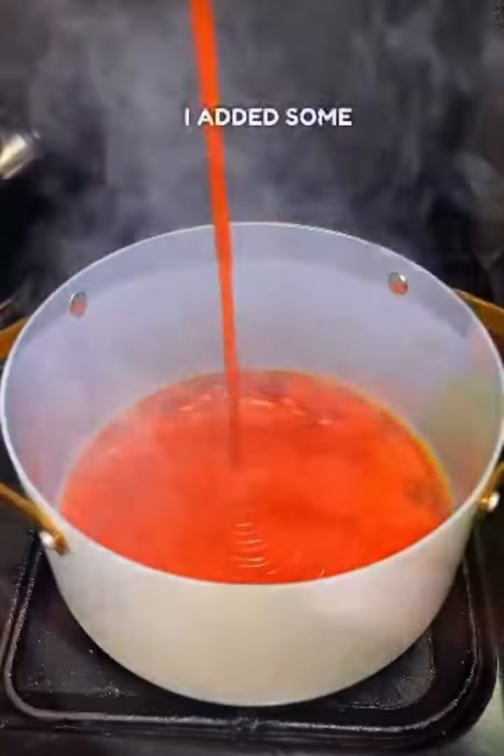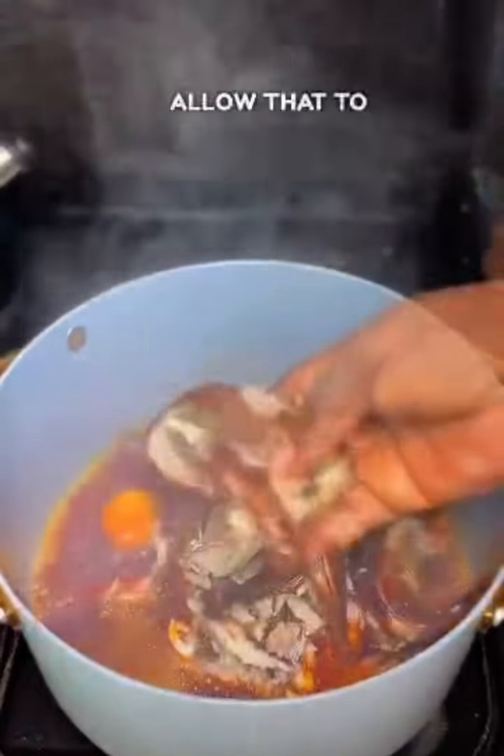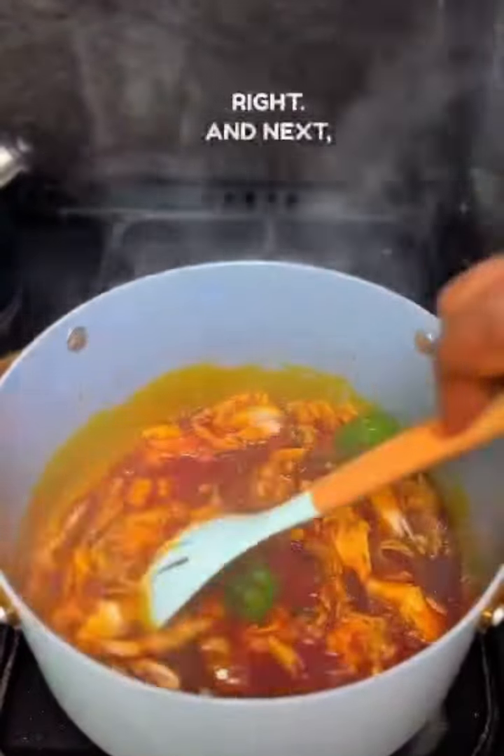In some heated palm oil, I added some yellow and green pepper. This is the part where you begin to take note because it's about to change. I love that fry with some seasoning.